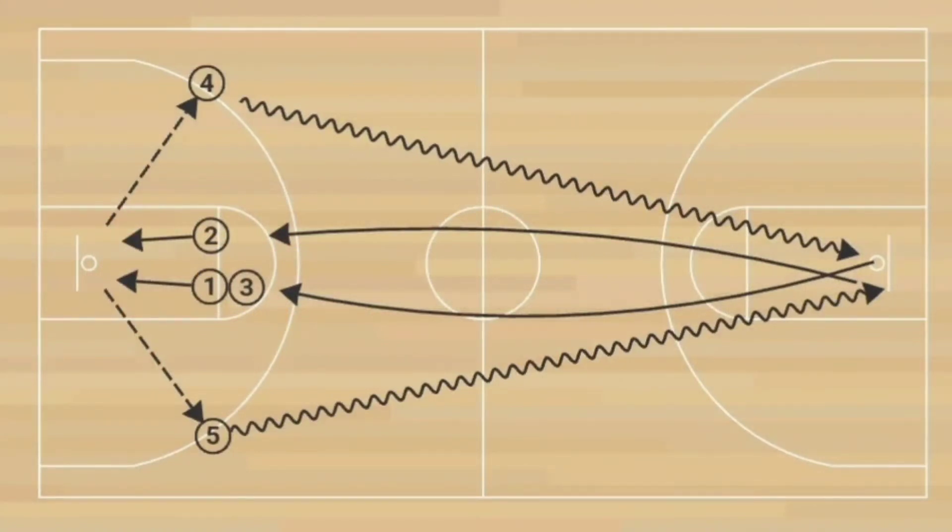Hey, what's going on everybody? Welcome back to On The Sideline. This is your coach, Coach Privo. I have another fantastic drill for you here. This is actually a multi-purpose drill and I love this drill a lot.